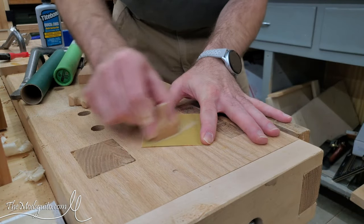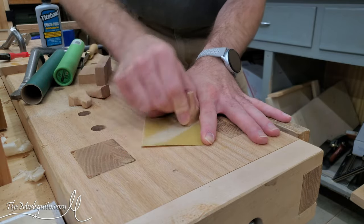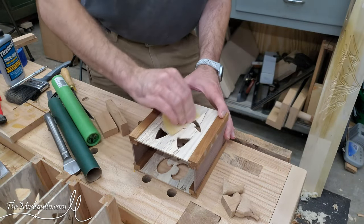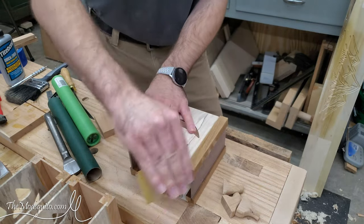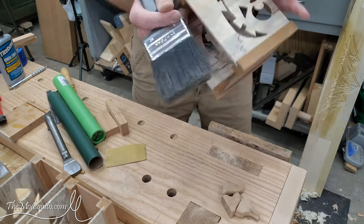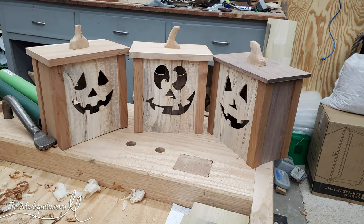Sanding off the bottom now to get rid of the cut marks and let them sit flat on the lids. Then sanding at five times the speed, because we all wish we could sand five times faster. For lids, I just ended up using a couple of rectangular panels and made a little quick mock-up shot.